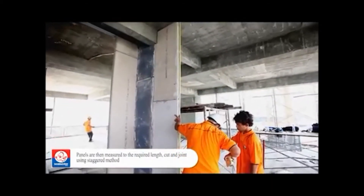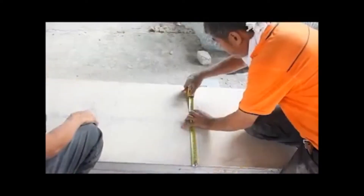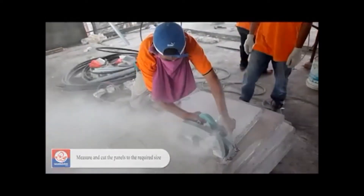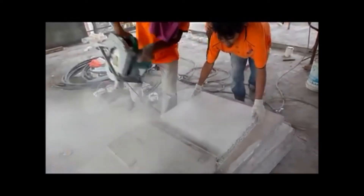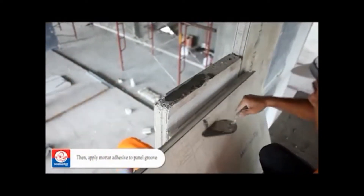Panels are then measured to the required length, cut, and jointed using a staggered method. Measure and cut the panels to the required size, then apply mortar adhesive to the panel groove.